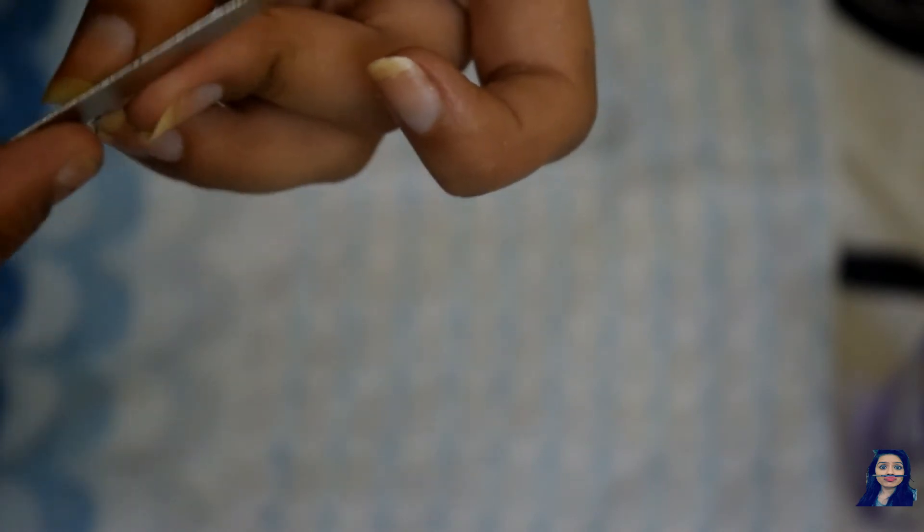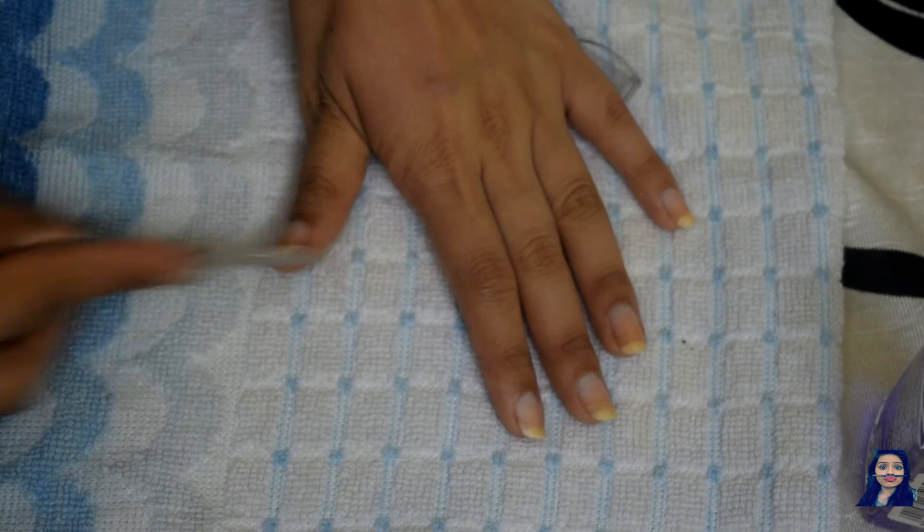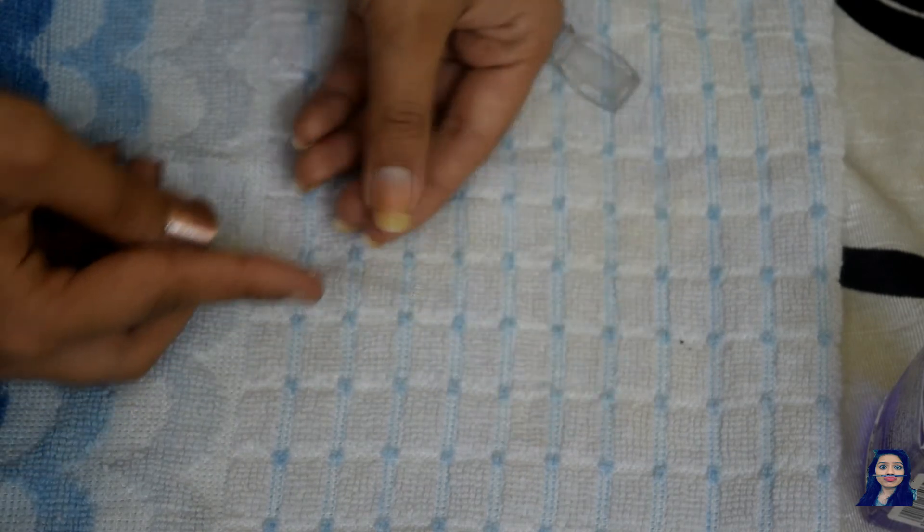Next, we need to file our nails. One thing to keep in mind is not to use a back-and-forth motion. I have already filed my nails and I am just doing a final finishing touch.